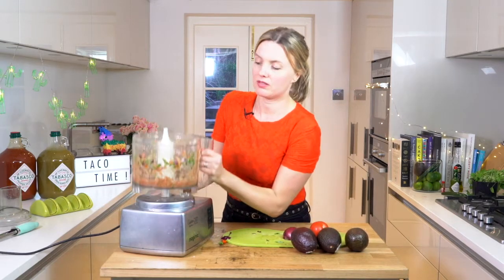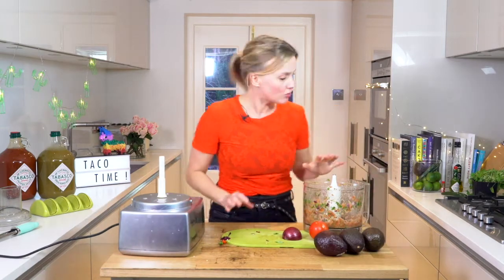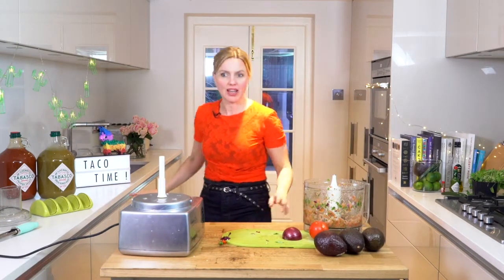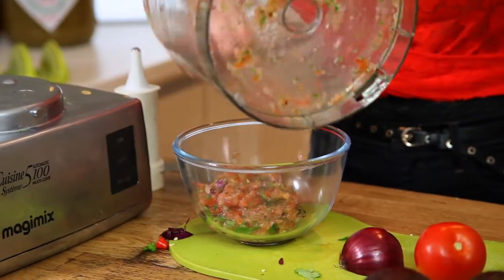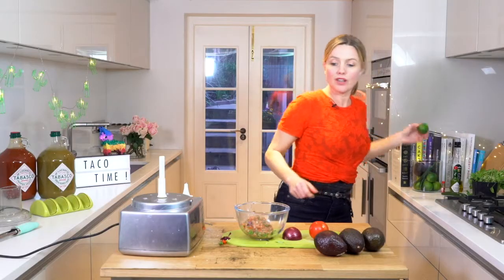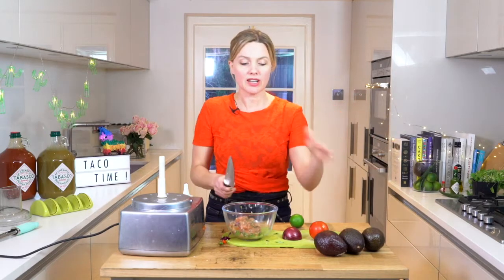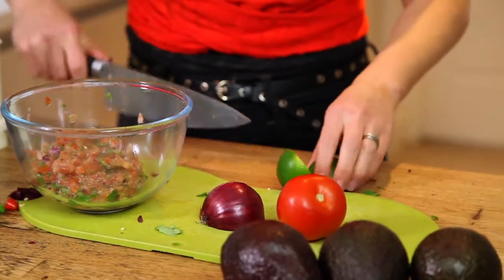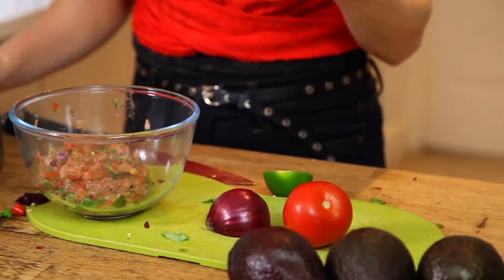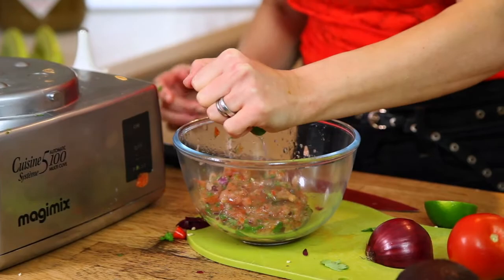I could have done that by hand but I'm just lazy. So that's all ready. I'm going to grab my bowl and put everything into the bowl. Now I'm going to add the juice of a lime — just going to roll it on the surface. I'm putting the lime in now because when I add the avocado, I don't want it to go too brown. The lime is going to prevent it from browning. So half a lime to start with — I might add more. I'm going to taste that at the end.